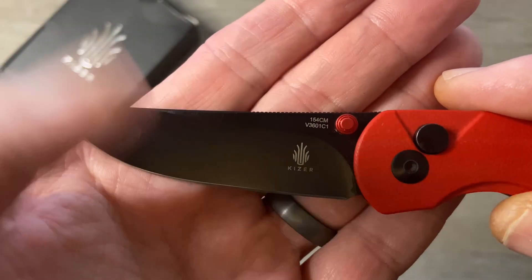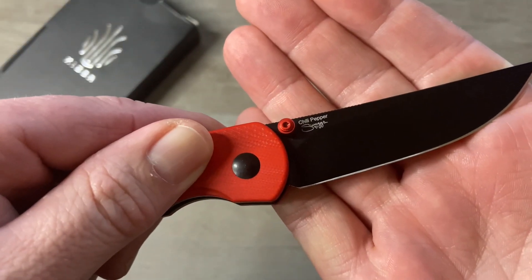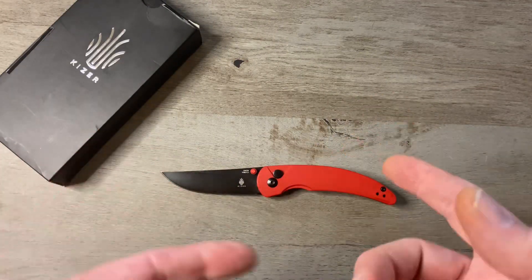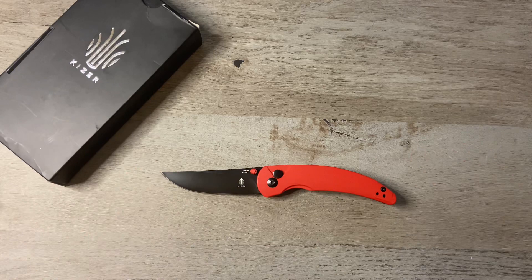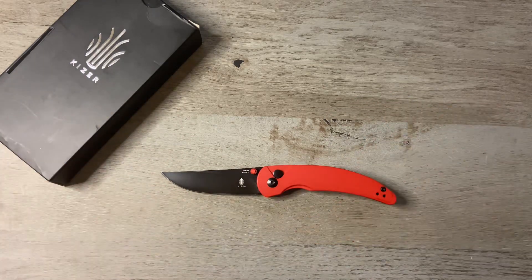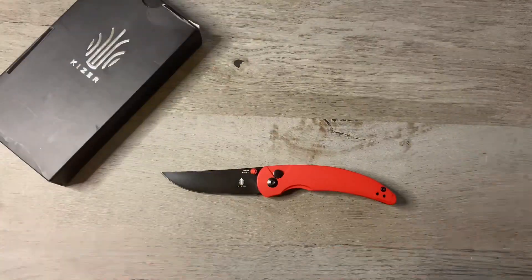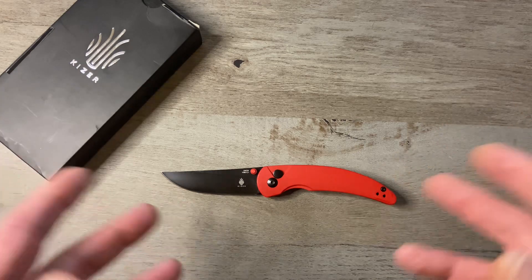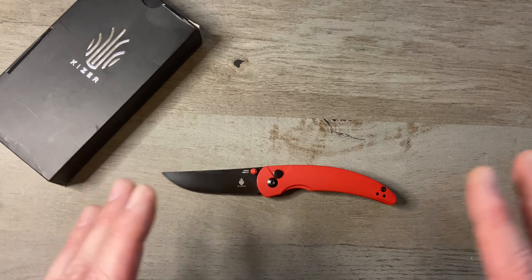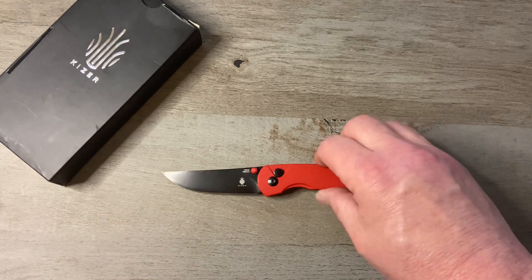We've got 154CM steel and the Kaiser logo on the other side of the blade. It says Chili Pepper and Swags. If you don't know who Swags is, Swags is Savannah Swaggerty. She was with Smokey Mountain Knife Works for a time and now she is over with Andy Armstrong and the other guys at Rosecraft Blades. I think she does phenomenal work and her knife designs have a very specific design language — you can tell that it's hers and I like it.